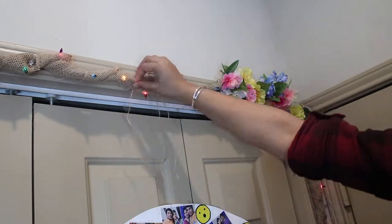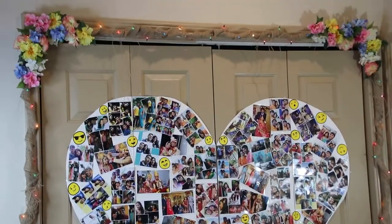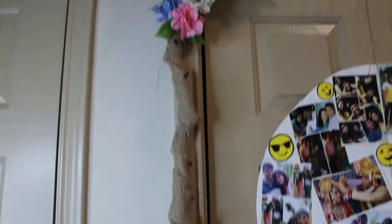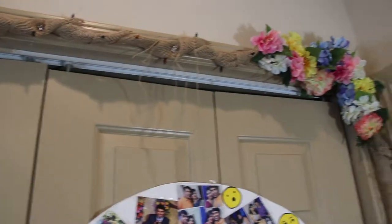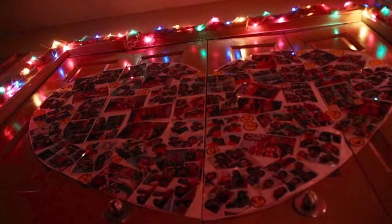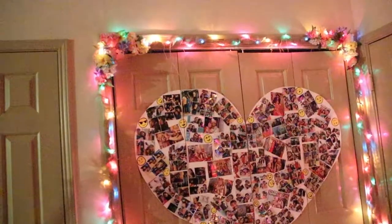And you're all set to enjoy your personalized corner with sparks of spring all to yourself. If you like this attempt of mine, do not forget to like, share, and subscribe if you haven't already. Do hit that bell notification button not to miss out on any such interesting videos. If you wish to know a little more about me, you can follow me on my social media — links are also provided in the description box below. Do check out other room decor ideas on my channel. See you soon in my next one. Till then, take care. Love you all. Bye!